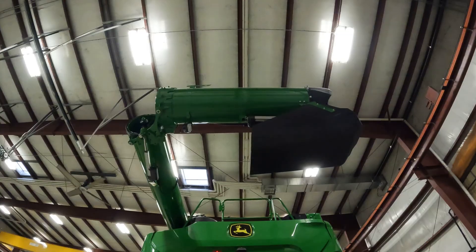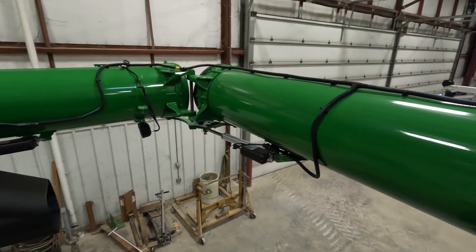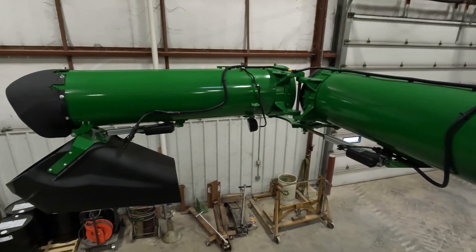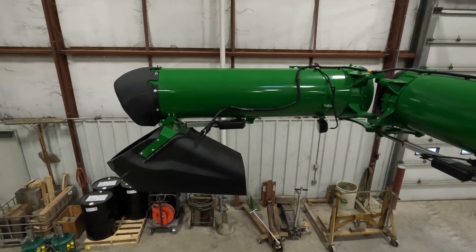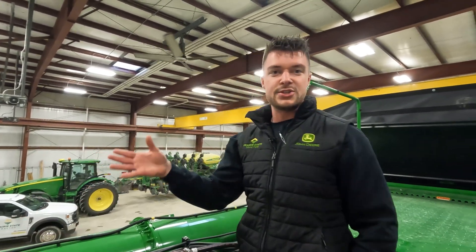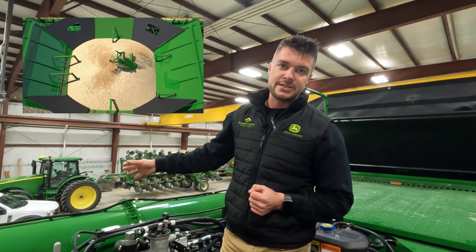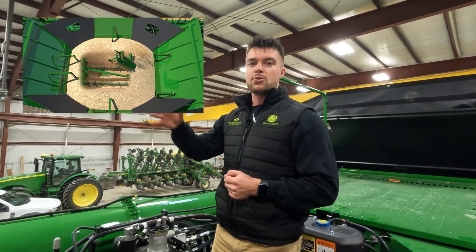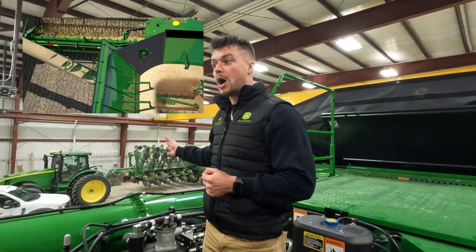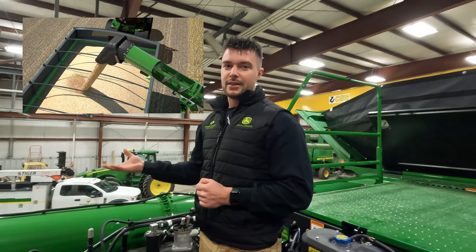On top of the machine, let's talk about our unload auger system. This is our 31 and a half foot unloading auger, which is necessary for clearing 50 foot heads on the front of this big machine. We have our adjustable spout feature for centering your crop in the grain cart. All of them come standard with power fold for easy, neat storage. Our unload sequence has also changed on the X Series Combines — we now have our cross auger shut off in relation to our unloading auger to help keep the unload auger cleaned out, which was an issue on our S Series Combines.